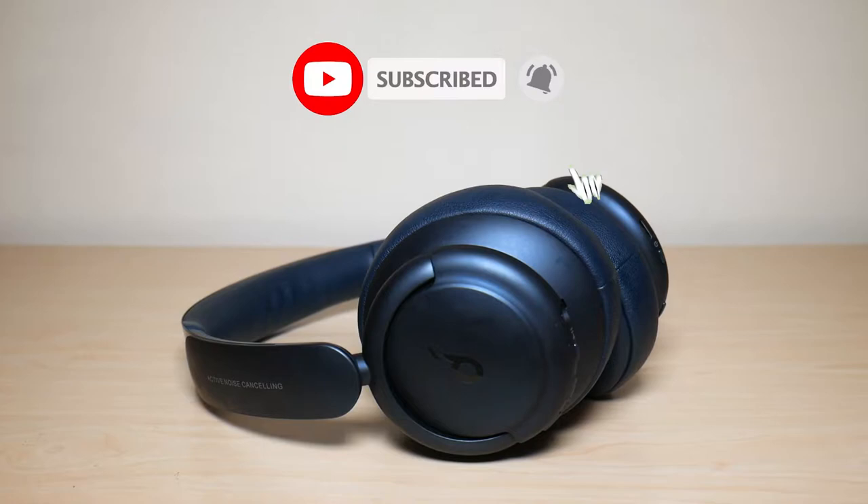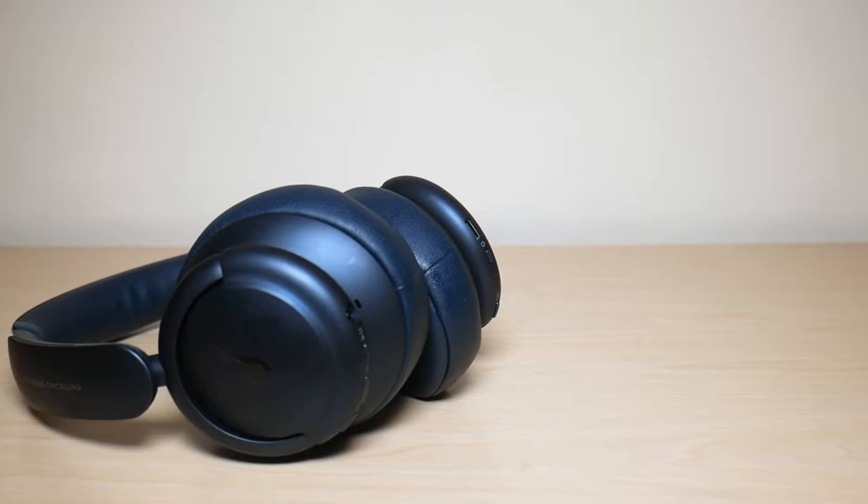What is going on everyone? Welcome to another video from Featured Tech. In this video, I'm going to be doing my 60-day review on the Soundcore Life Q35 headphones. Let's get started.